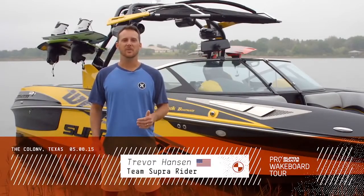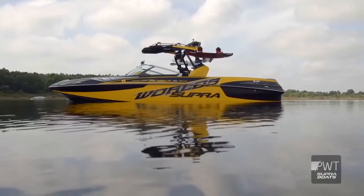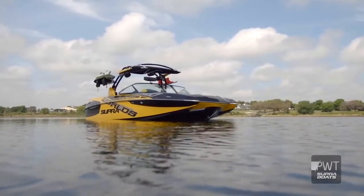What's up guys? Trevor Hansen here, Team Super Rider. Got the brand new SE 550 behind me. Awesome to have this boat on the Pro Tour this year. It is absolutely loaded with features.